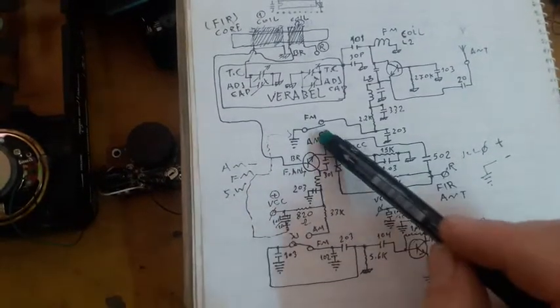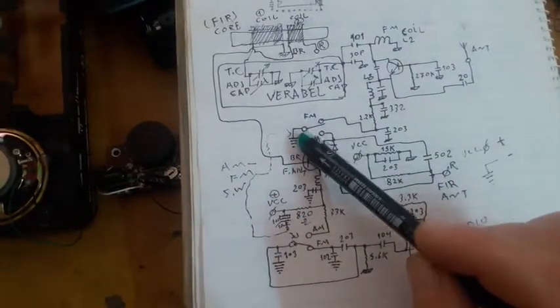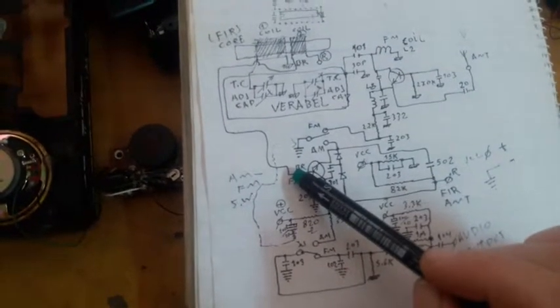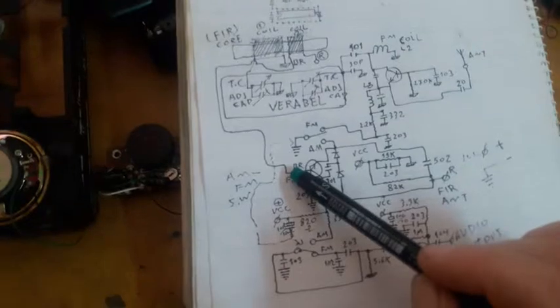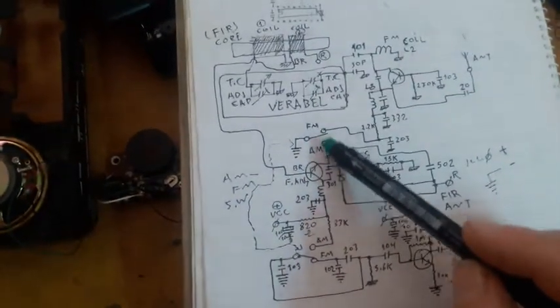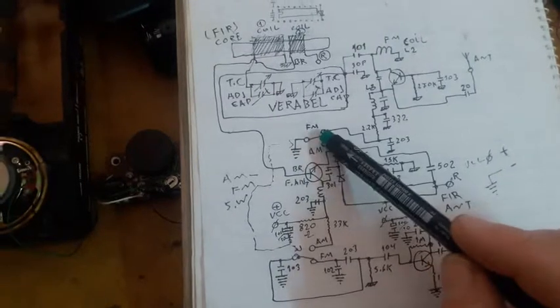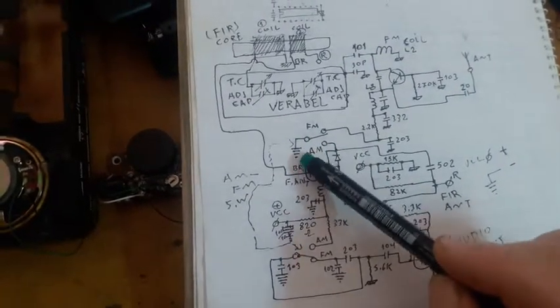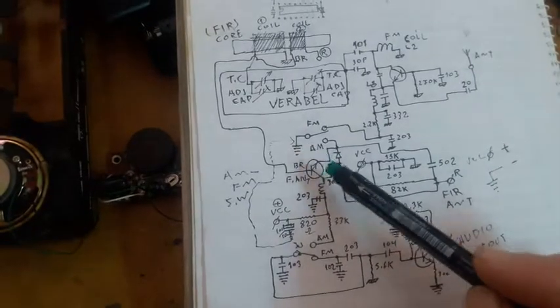As we can see, the AM transistor will engage and start working in the AM division once this switch is moved to the AM pin and connected to the emitter of the AM transistor.